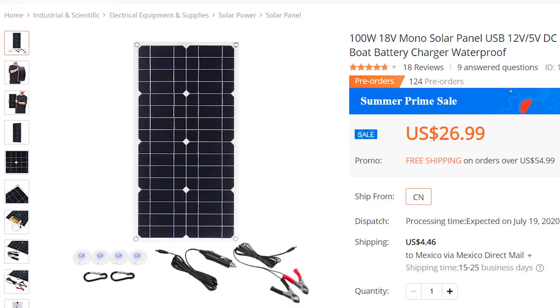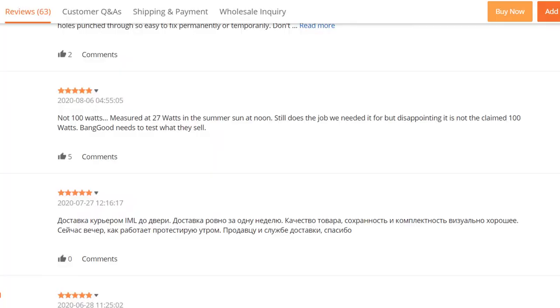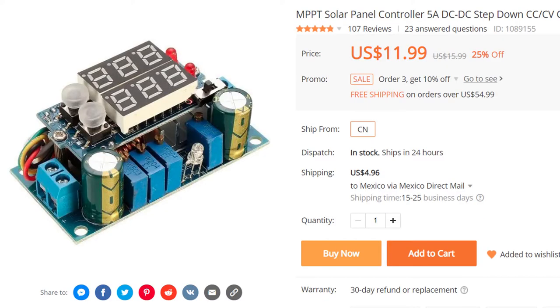You will need to buy a 25 watt solar panel. I got mine on offer for $32 including delivery from China — it was advertised as a 100 watt panel, but previous buyers commented on the true wattage and stated it was still a good price. I also bought a 5 amp step-down solar charge controller for $16 including delivery from China.